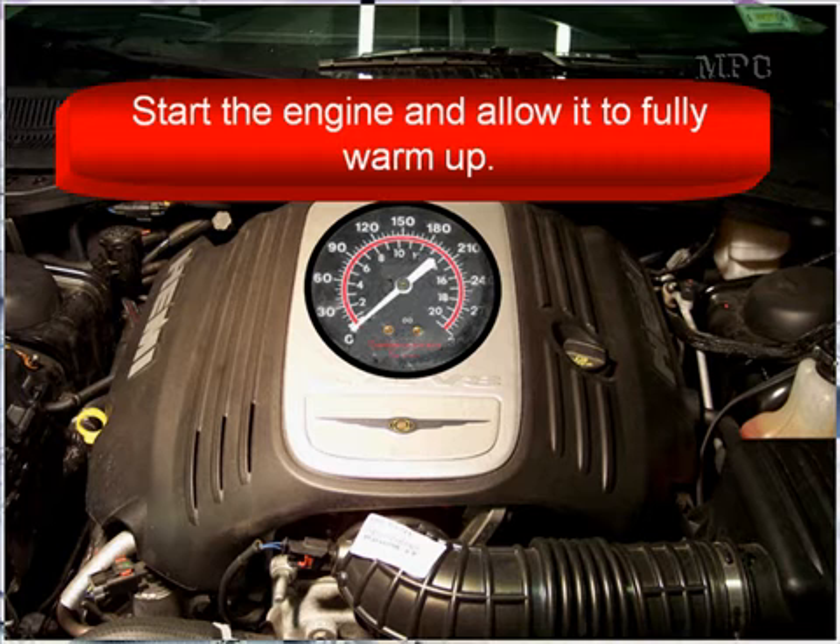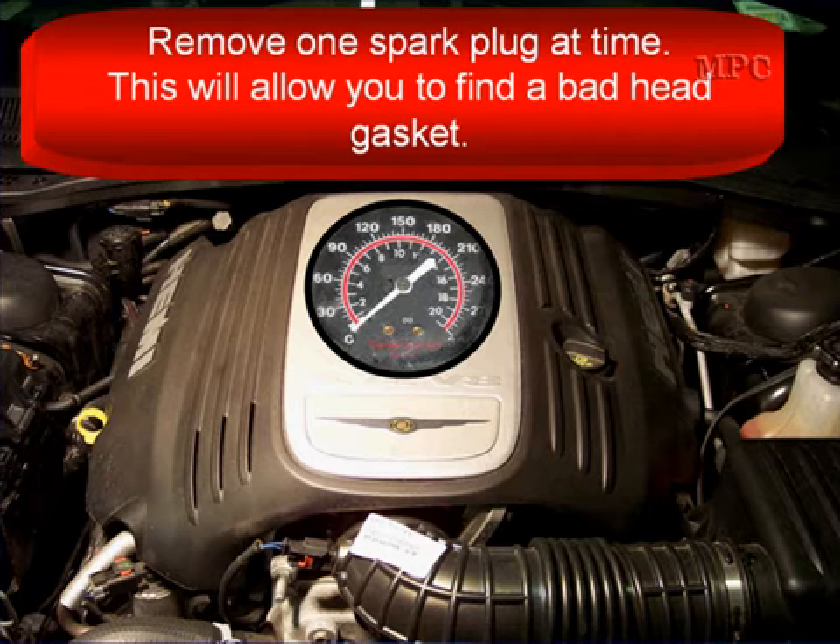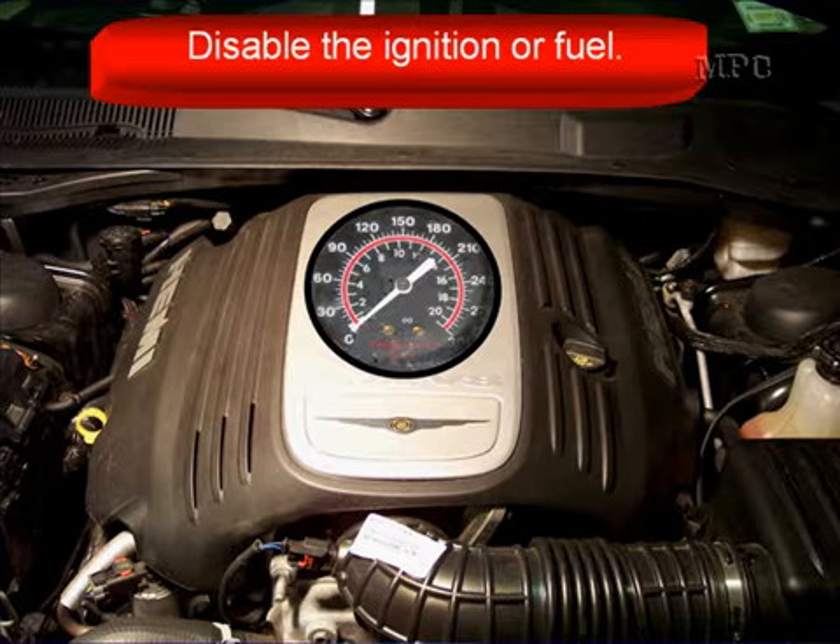Start the engine and allow it to fully warm up, then shut the engine off. Remove one spark plug at a time — this will allow you to find a bad head gasket.